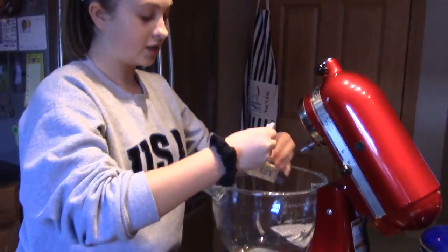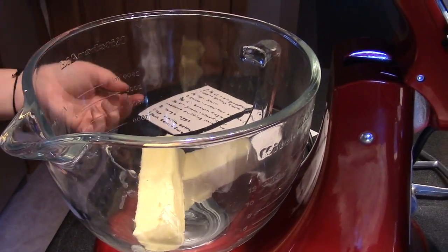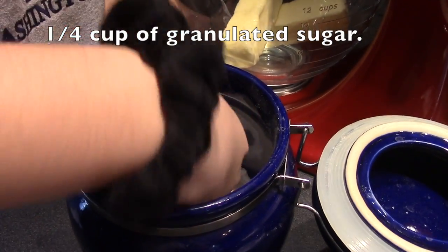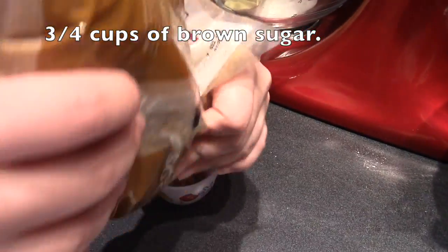Now we're going to check to make sure our butter is softened. Now we're going to take a fourth of a cup of granulated sugar and three-fourths cup of brown sugar.